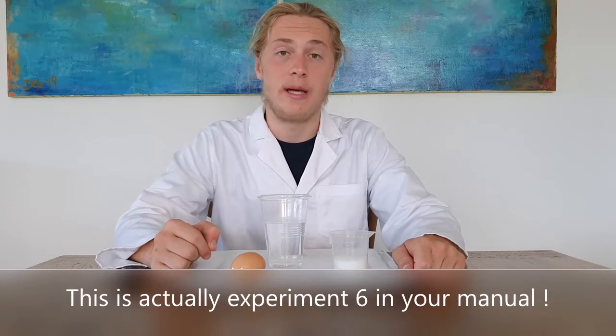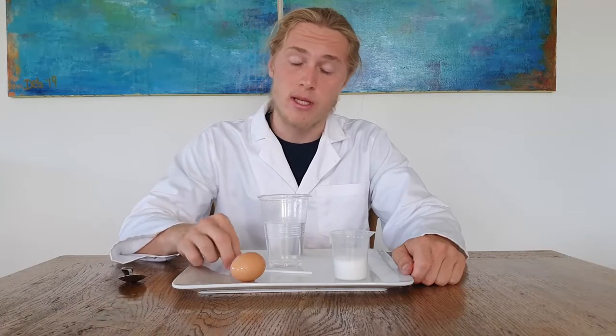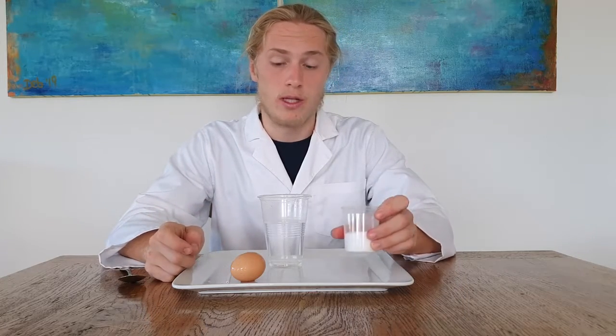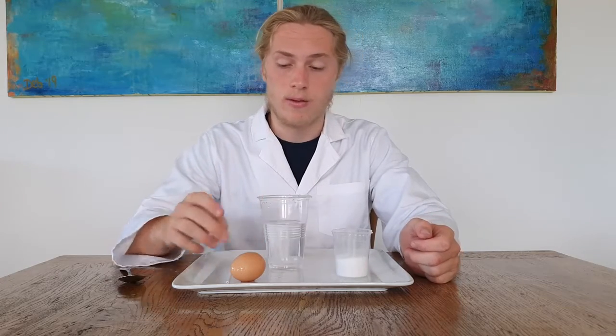I'm Luke and today I'm going to be doing experiment eight, making stuff float. For this experiment we will need one stirring straw, half of the beaker filled with salt, a three-quarter cup filled with water, and an egg.